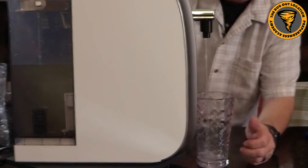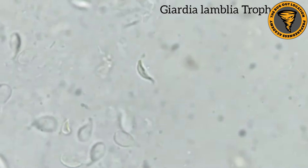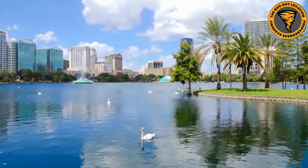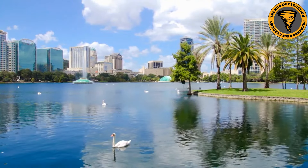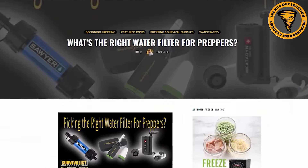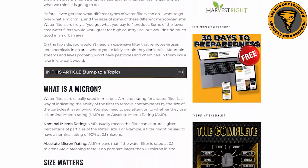You need to think about the type of filter for your situation, because some filters will get those microorganisms - the Giardia, the Cryptosporidium - but they won't get chemicals and contaminants like pesticides you'd see in a city park. Or if a disaster happens like a train derailment and your water situation at home is affected, you need a really good water filter. The Sawyer Mini is not going to get everything. I've got a great article over at survivalsprepper.net that I'll link below on picking a water filter.